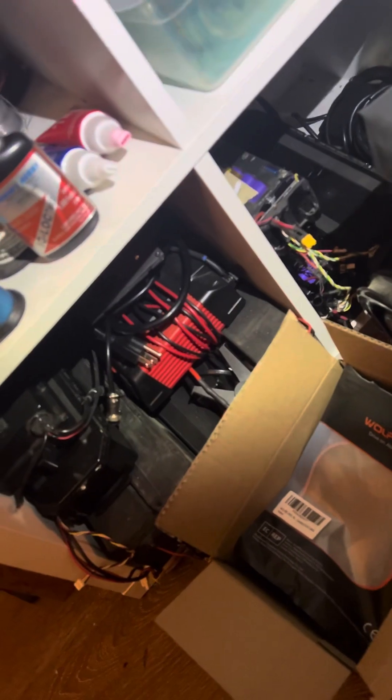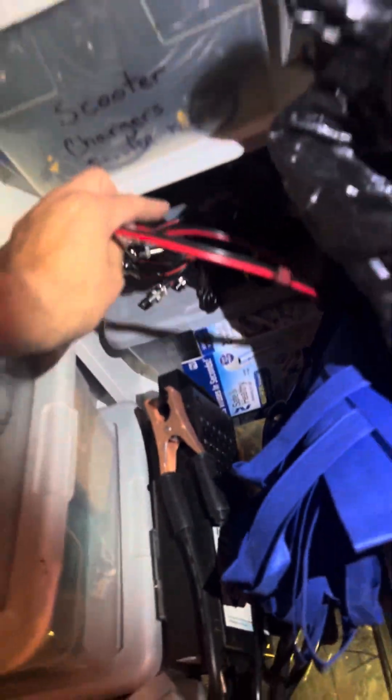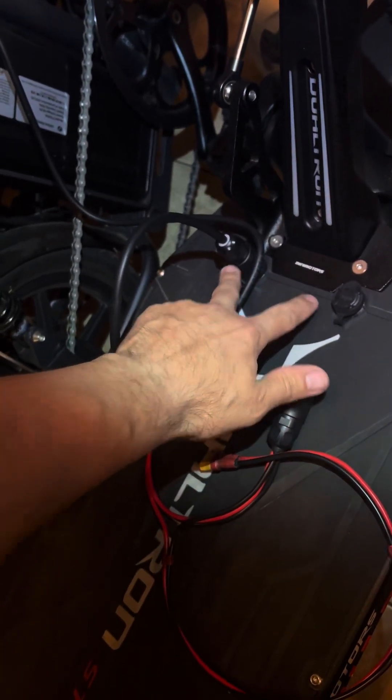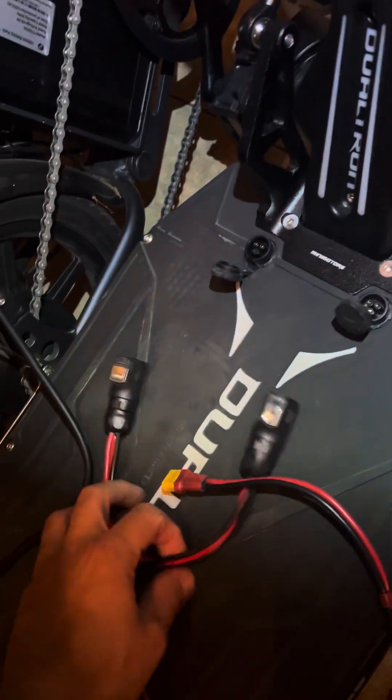I could plug another one in here. I apologize — I should have done this before I started the video. I have a plug I made. Here it is — look at this beautiful plug. This plug allows me to connect into both charging ports at the same time. I'm going to unplug the 4-amp charger, which is called the fast charger, and plug both of these in.